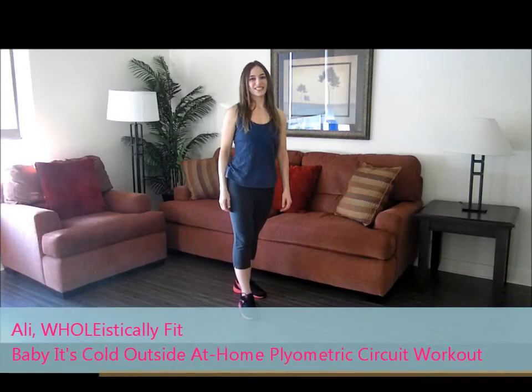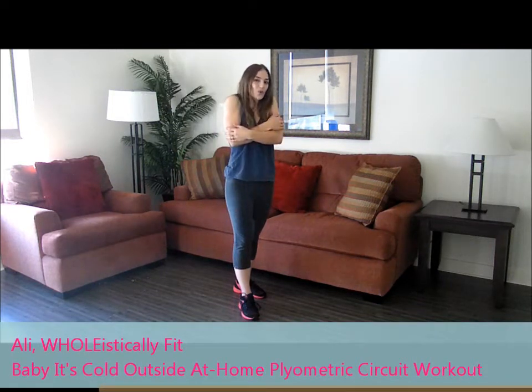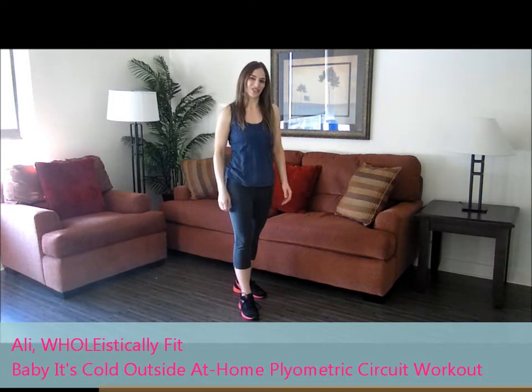Hey everyone, Allie here from holisticallyfit.com. Today I'm going to be showing you my 'Baby It's Cold Outside' at-home plyometrics circuit workout.